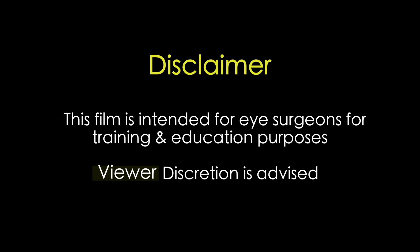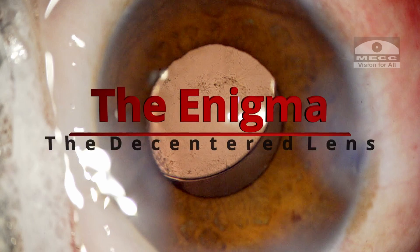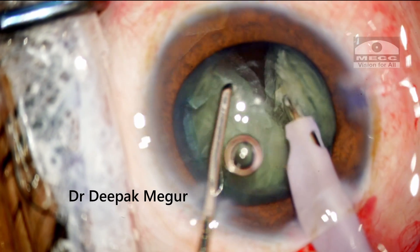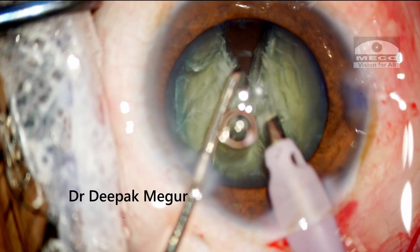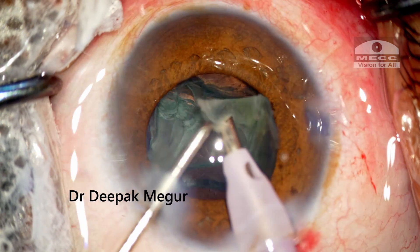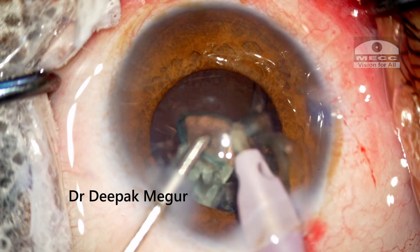This film is intended for eye surgeons for training and education purposes. Viewer discretion is strongly recommended. Hi friends, I am here with another interesting case today. This seems to be an innocuous looking routine case until something out of the usual happened.